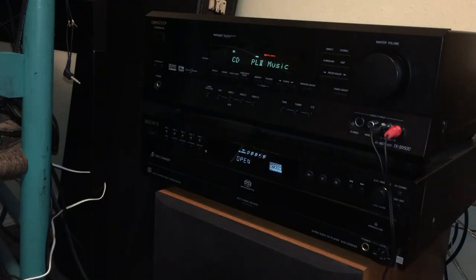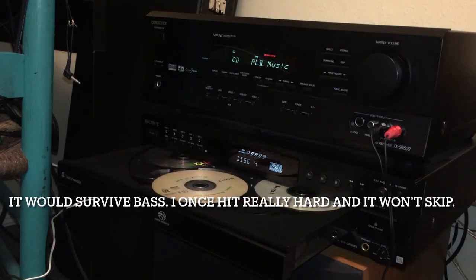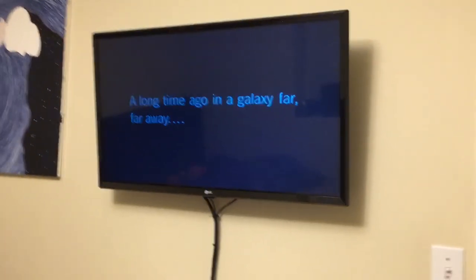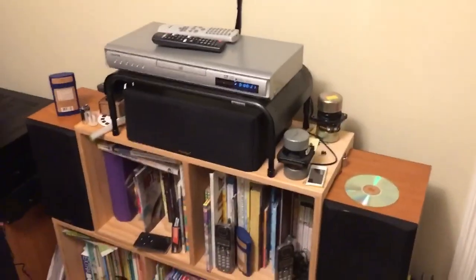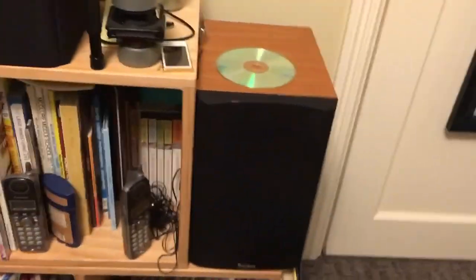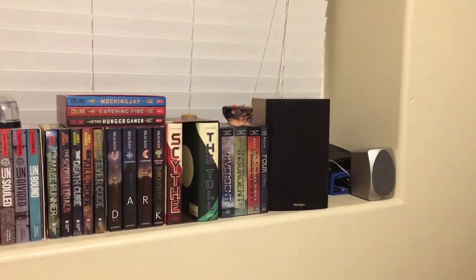I didn't destroy it with that bass earlier — that bass was definitely enough to annoy my neighbors. Now let's test the DVD player: Star Wars The Last Jedi. I can't play this for that long, but as you can see the DVD player works, sound coming through the center channel, and the back speakers working just as good as ever.